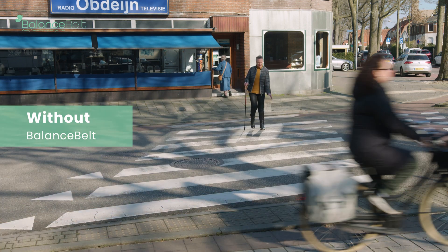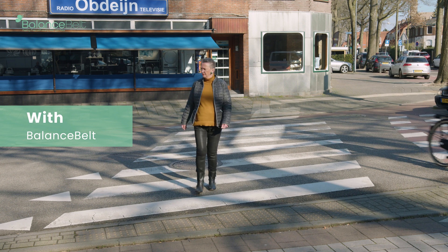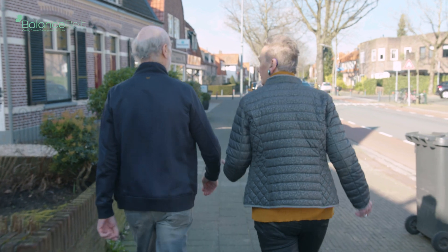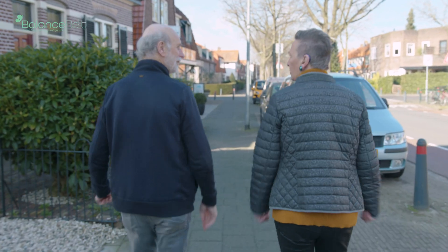And the brain starts to use that in an automatic way to improve your balance and gait. By that, your balance becomes better. The chance to fall will decrease and everything becomes more automatic.